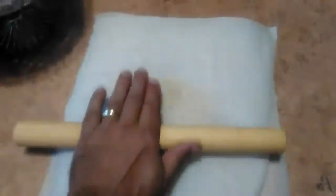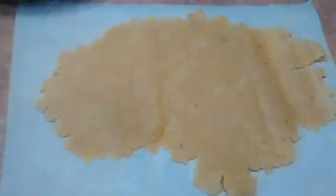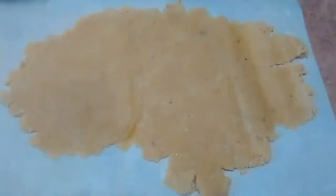Between parchment paper here, I'm going to take the roller. We're going to roll it out until it's about a quarter inch thick. Here it is rolled out about a quarter inch thick. We'll cut it out in squares and put it on a baking sheet with parchment paper.